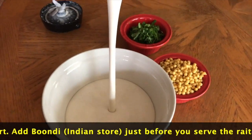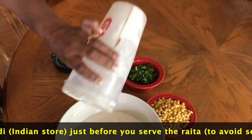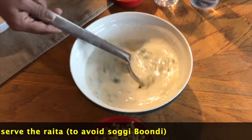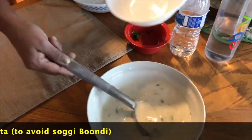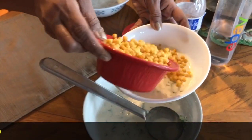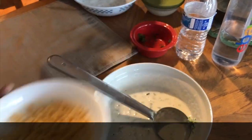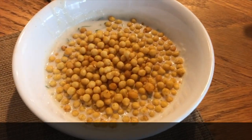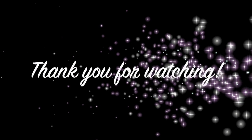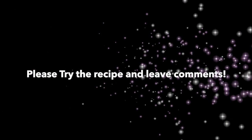I am going to add a gravy to the mix. If you want to try it, you will be able to try it again.